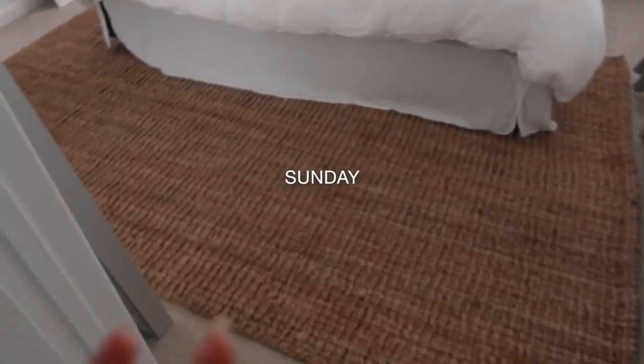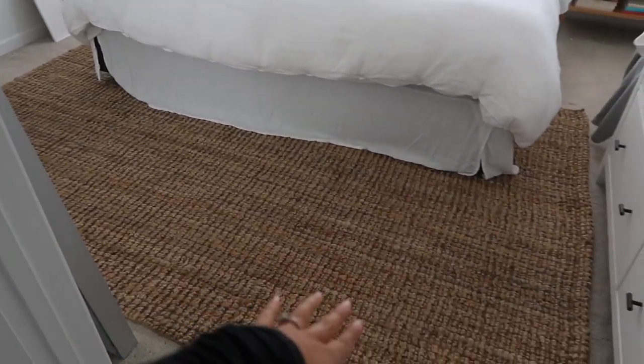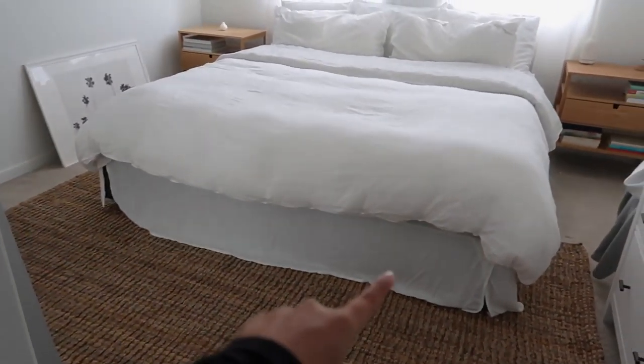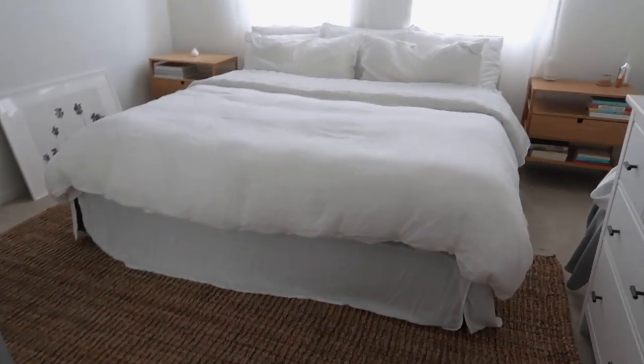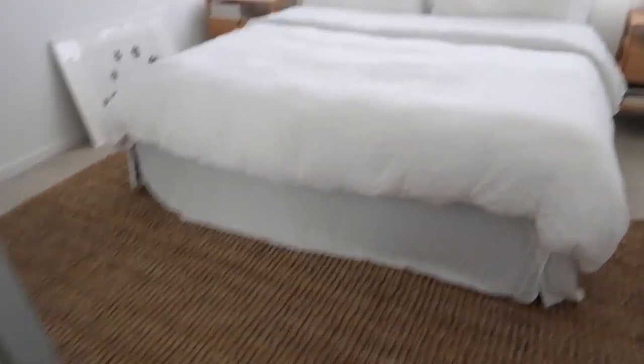I don't think I ever shared my bedroom and how it turned out, so I'm just going to share really fast. This rug is from Overstock, and I got the bed skirt from Target. I wanted it to look a little more homey, so I put a rug in here. That is how my room looks now.